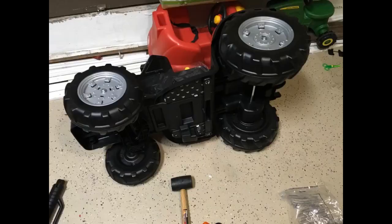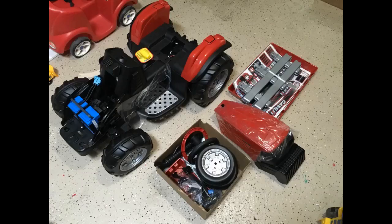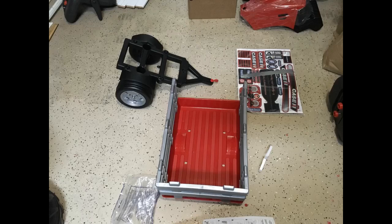I bought this tractor for my son's third birthday and he loves it. It has two forward speeds and one reverse. You can lock it into the slower speed, which is nice because the fast speed is really fast — my son pops wheelies in the fast gear. It is easy to drive for a three-year-old. The assembly was easy and didn't take very long, thanks to the great instructions with plenty of pictures.